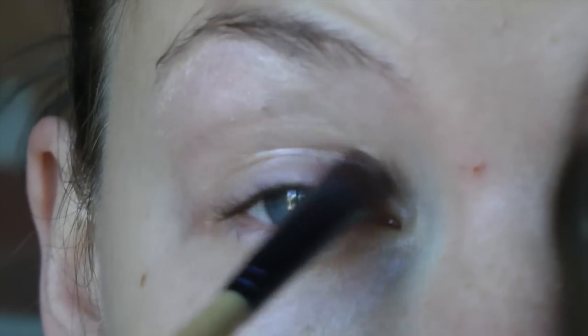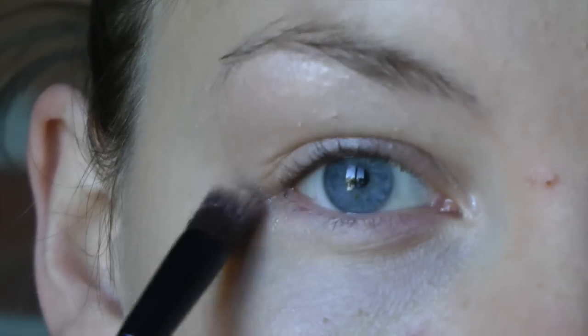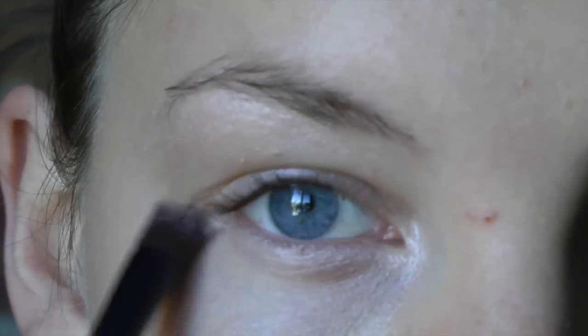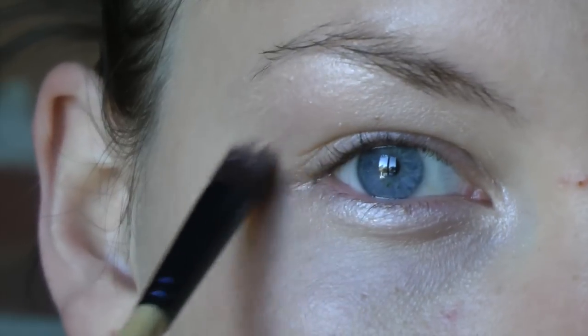The next step is to prep your eyes. I really love this eye primer from Jane Iredell — it's called Canvas. I love using it in the corner of my eyes as well as under the brow to give it a little bit of a brightening glow.